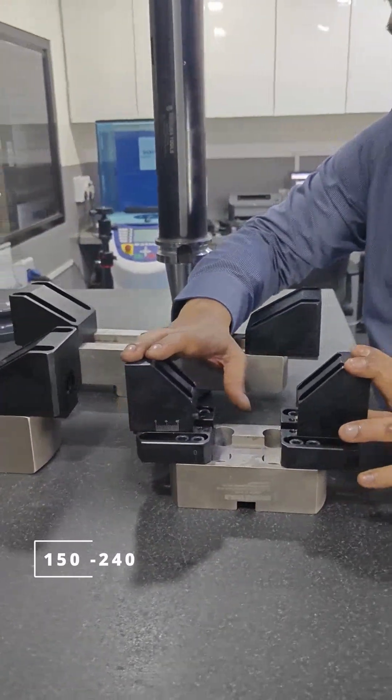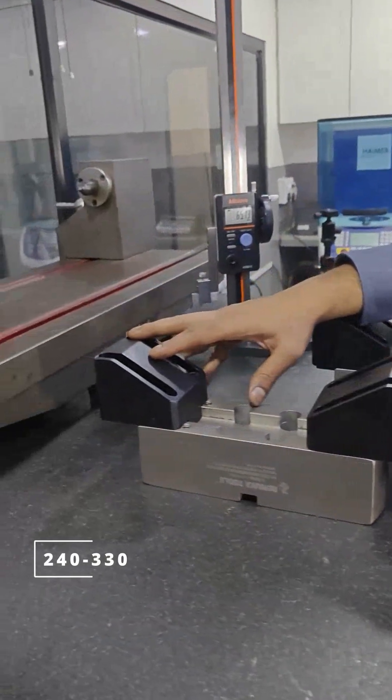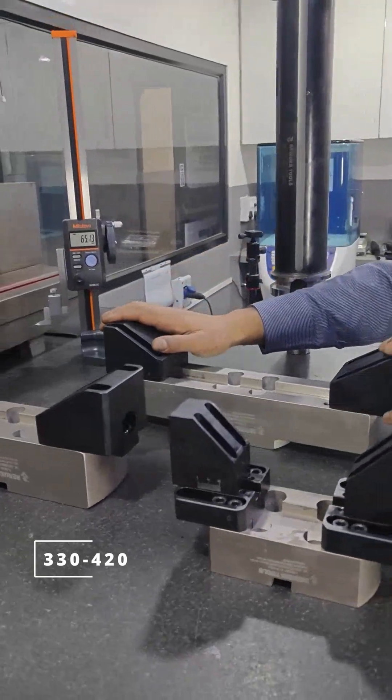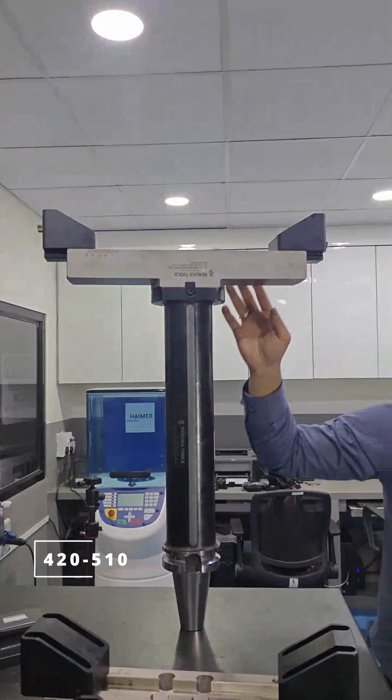This is what we did for them. This is 150 to 240 mm. This is 240 to 330 mm. This is 330 to 420 mm. And this is 420 to 510 mm.